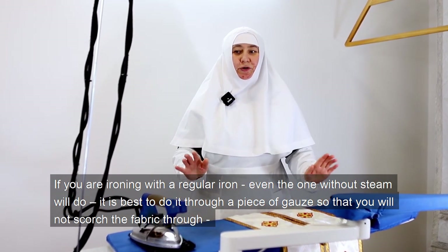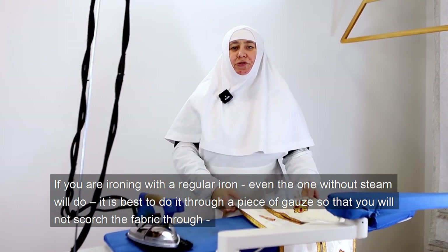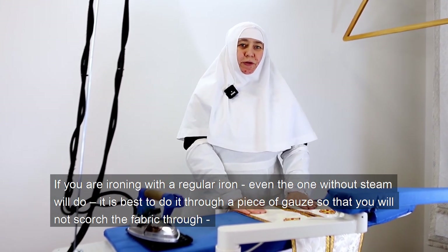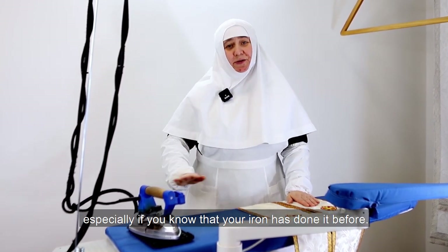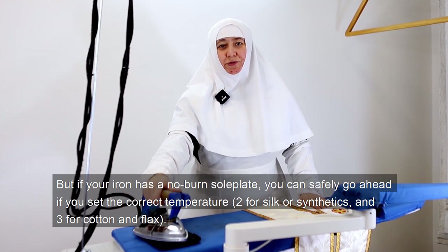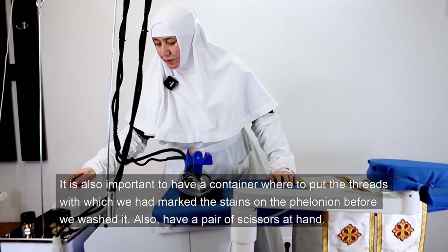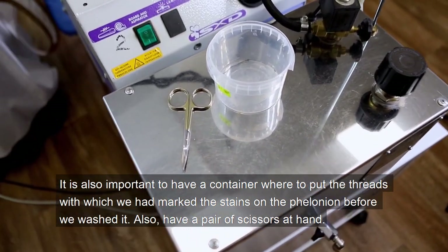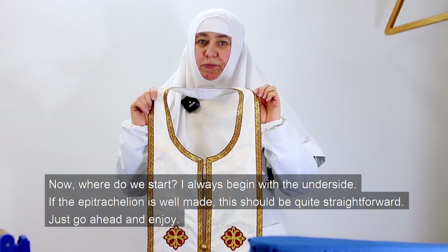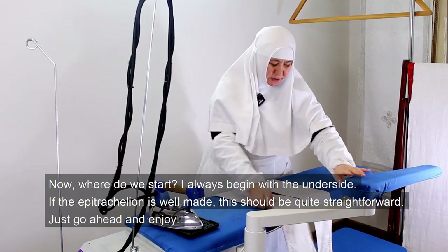If you are ironing with a regular iron, even one without steam will do. It is best to do it through a piece of gauze so that you will not scorch the fabric, especially if your iron has done it before. But if your iron has a no-burn sole plate, you can safely go ahead at the correct temperature — two for silk or synthetics, and three for cotton and flax. Also have a container for the marking threads and a pair of scissors at hand.